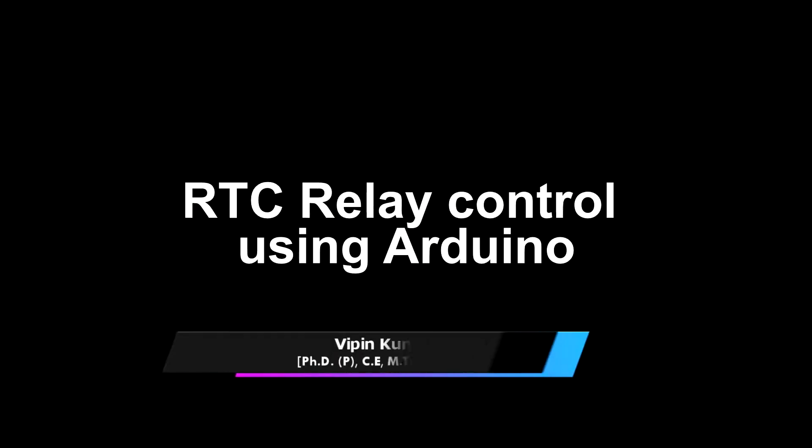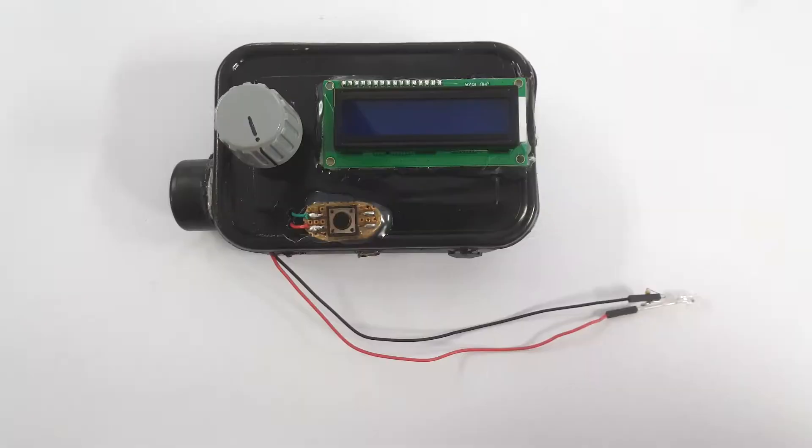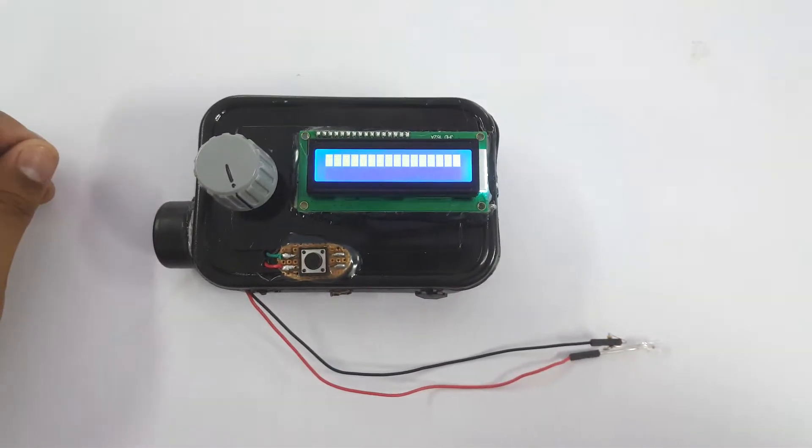Hi friends, I am Vipin Kumar Sharma from Zyla Technologies. Today I am going to demonstrate a project named RTC Relay Control using Arduino. In this project we have three main components: RTC, LCD, and relay module.